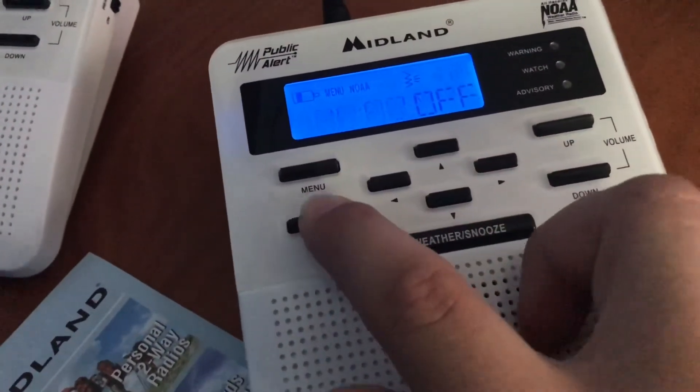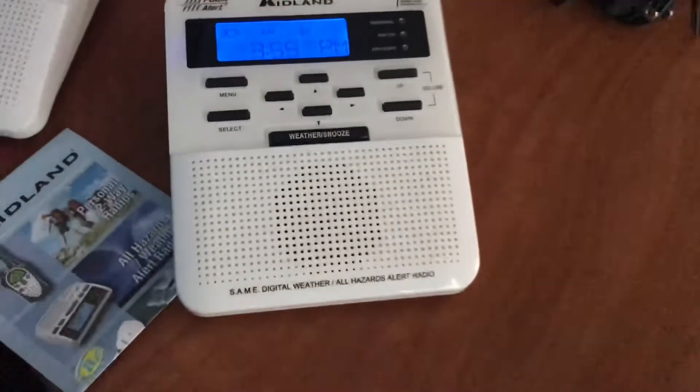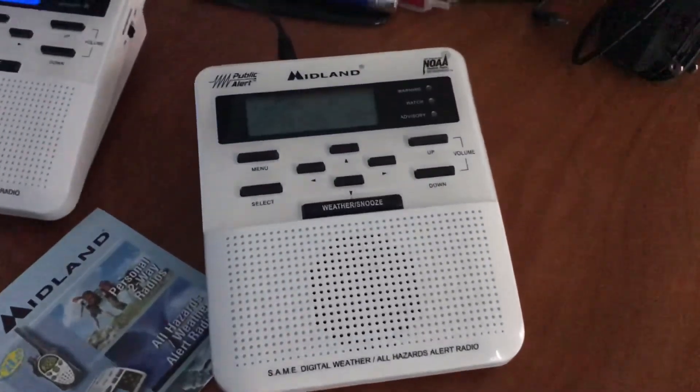All right, well, there's my WR100, third one. Thanks for watching.